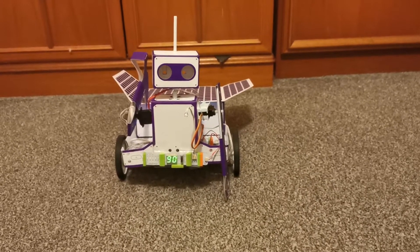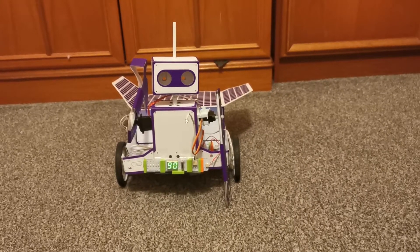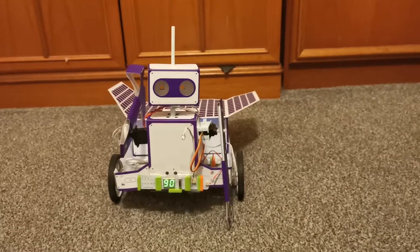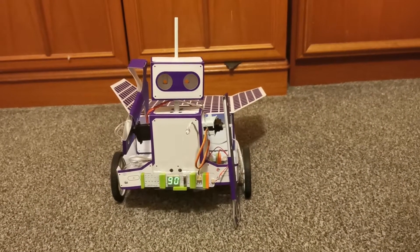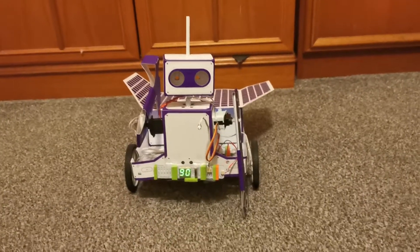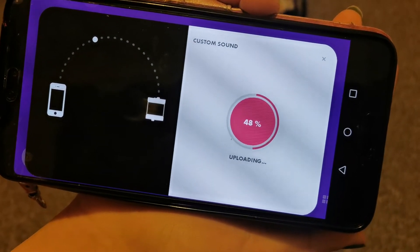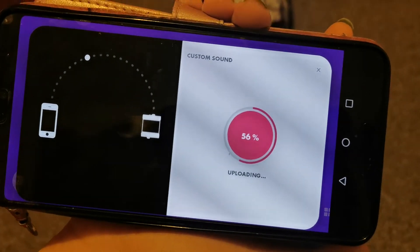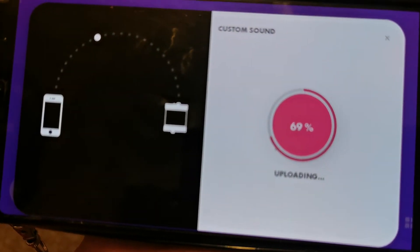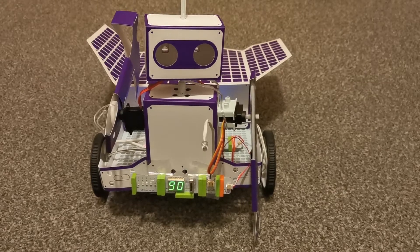It can spin his head. He can actually talk. I'm going to record a message now: 'Hello, I'm a rover from space.' So every time you say 'come on,' this is what happens. Guys, listen to the voice I recorded!